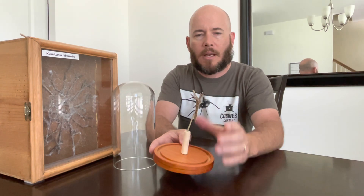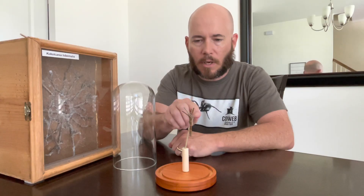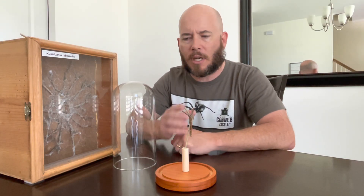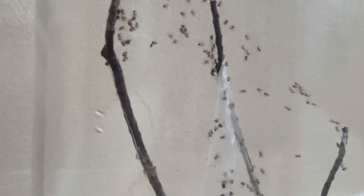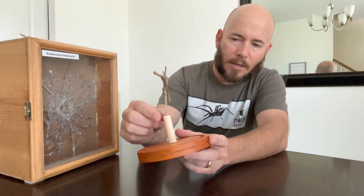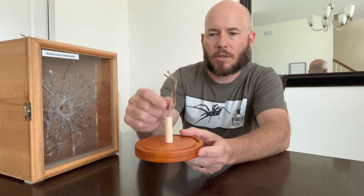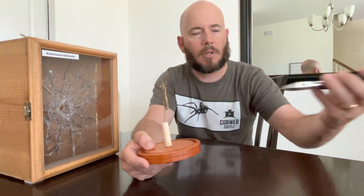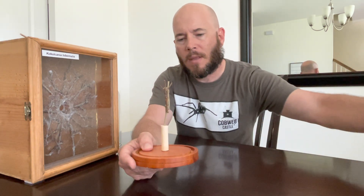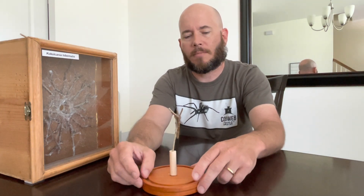I glued some other sticks together — it's just a little holder for an egg sack — and what it'll allow you to do is let the egg sack hatch out so all the spiderlings will come out and start making web on here. Being that it's all enclosed, they can't get out. It's a way to closely observe a spider egg sack and the little spiderlings. I just glued this with hot glue. It's a little dowel; I drilled a hole in it and put a little twig in so it's nice and sturdy, along with some other little twigs I cut with a pair of clippers. Just a little stand that will hold an egg sack — pretty simple.